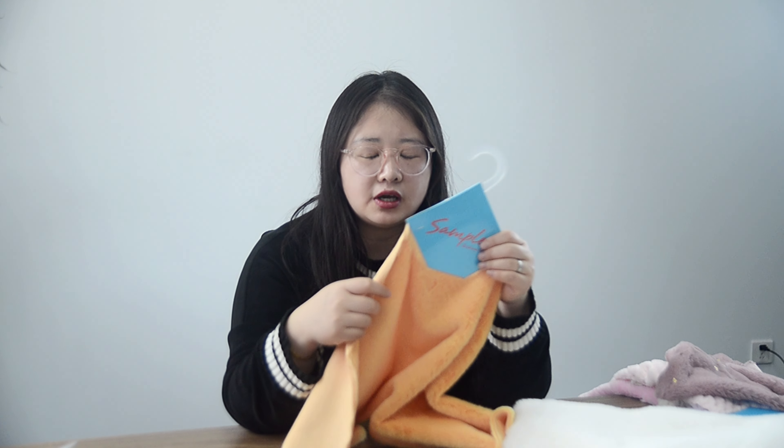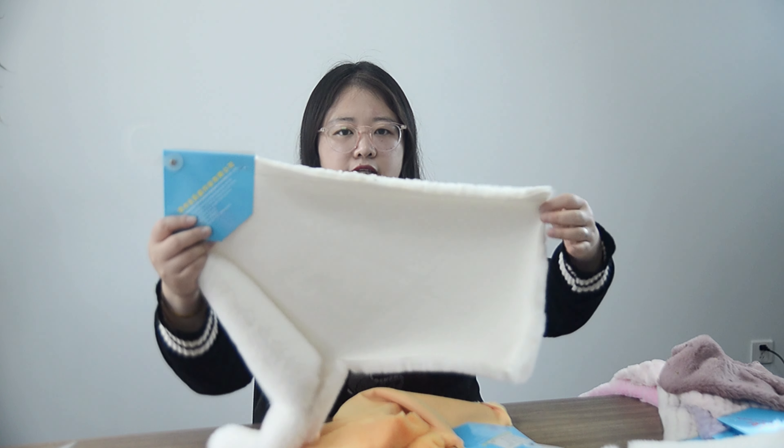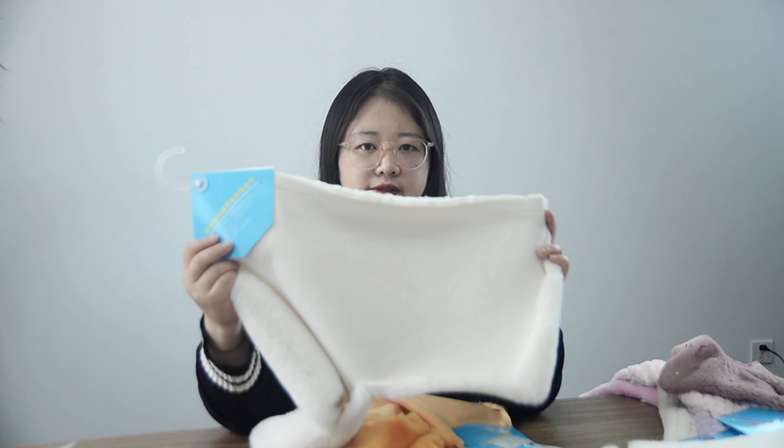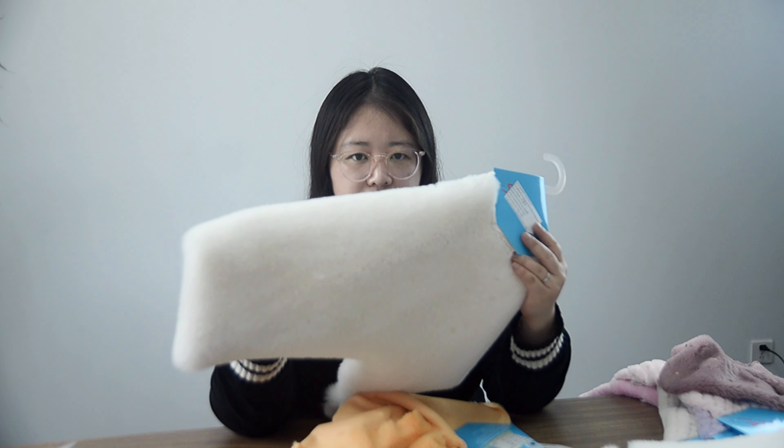Maybe you're in a colder city and you want to keep warmer. Of course, you can choose another GSM. I will show you this one — this is also a one side brush, solid white.